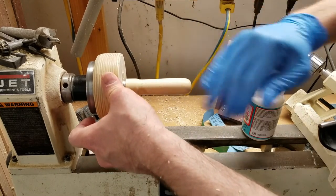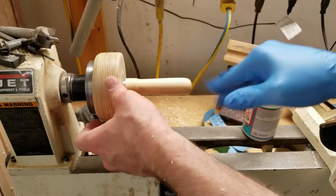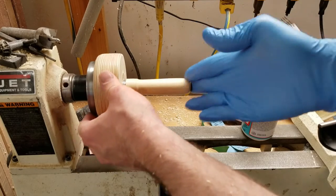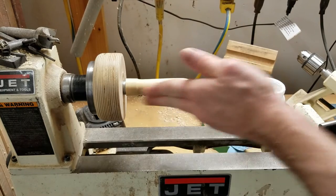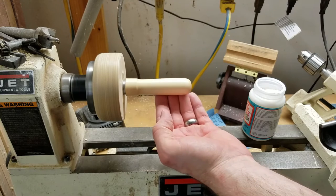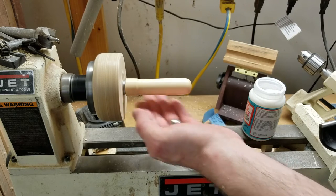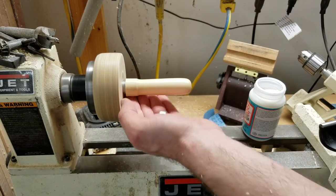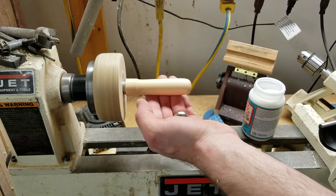Looks like I got a couple of black spots in there — I might have to sand this down and try it again. That might have been some dirt in that sandpaper. I should not have grabbed a piece of sandpaper that was sitting under the grinder. It feels pretty good though — it's smooth and it's not too tacky. I use my finger to make sure it feels dry. Generate a little bit of friction and heat.